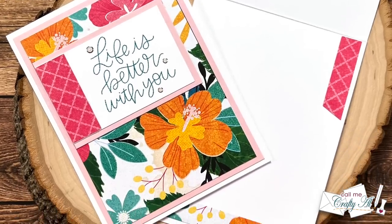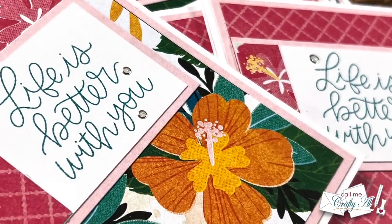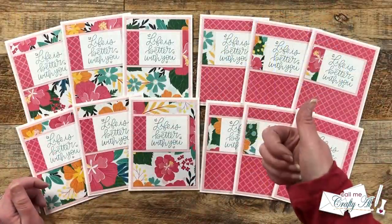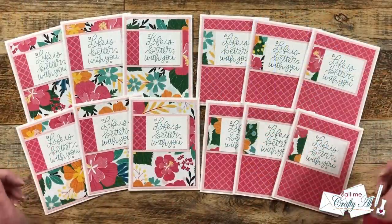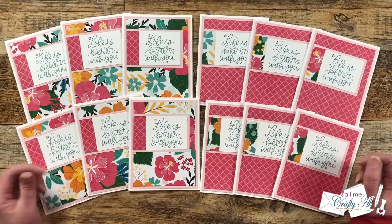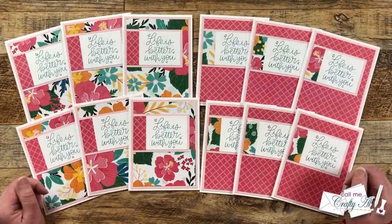I hope you enjoyed seeing how I put my first set of cards together using the May 2023 Sheet Load of Cards. If you did, a thumbs up is always appreciated. Don't forget to go visit all of the other collaborators, see what they've created, and leave them some love.